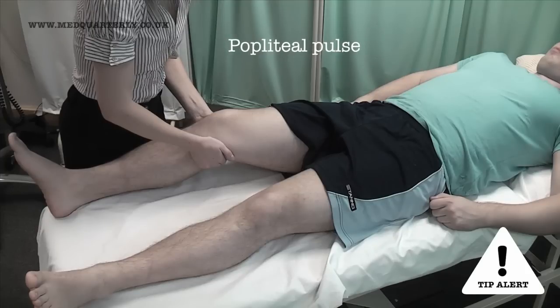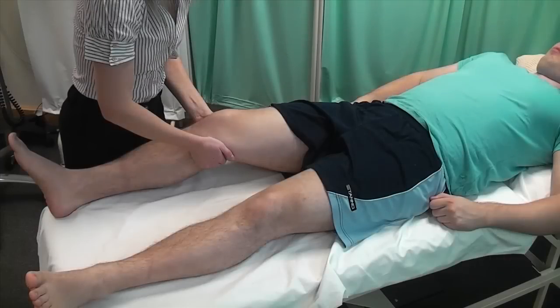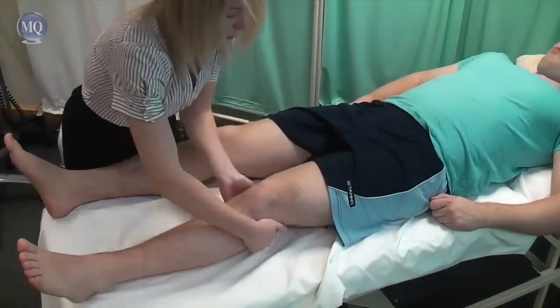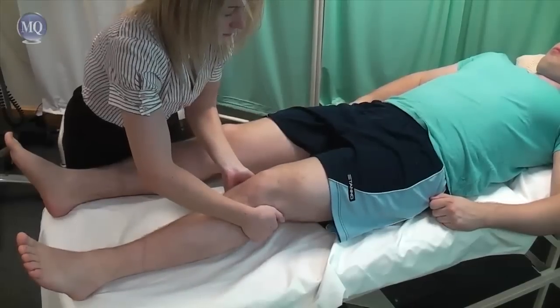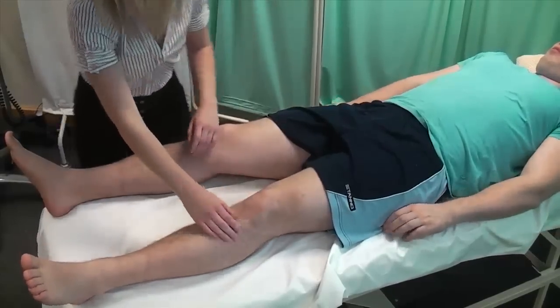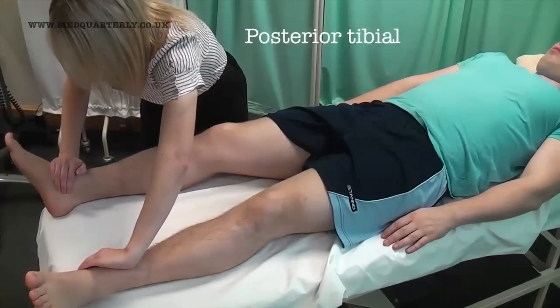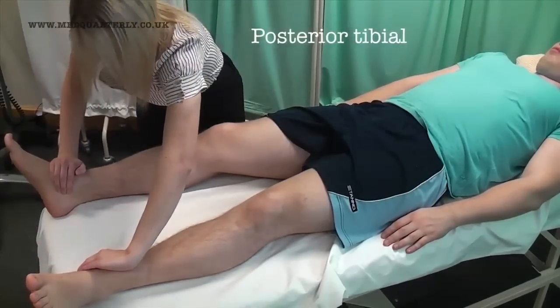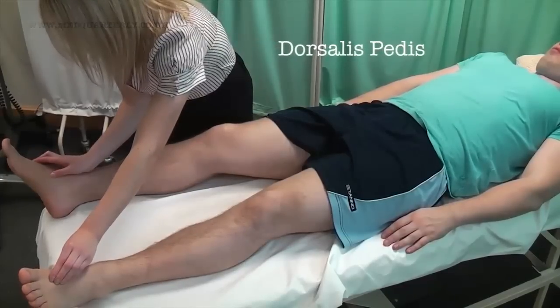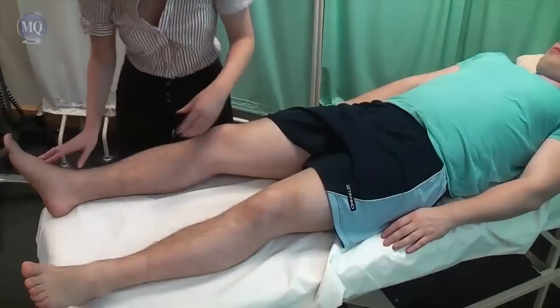Bending the knee like this may make it easier to locate the popliteal pulse. Okay, I'm going to do the same on the other side. Okay, that's great.